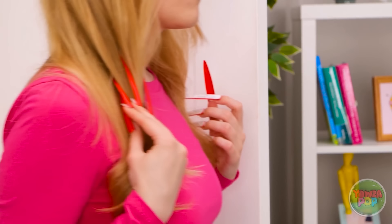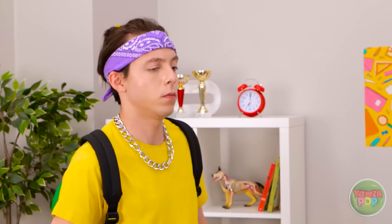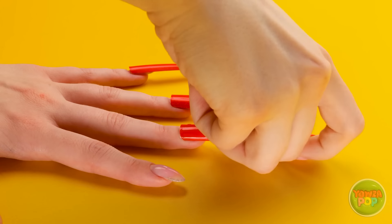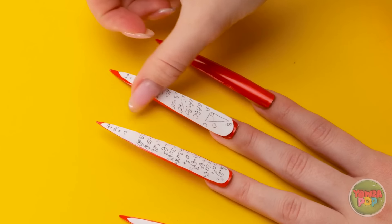Hey! Where did you get that candy necklace? I made it! It was easy — I just used chewy Skittles! Look, see? I made a bracelet too! Here, you can have it! Yes! This is gonna be great! Mmm! It's so good! Hey! Are they eating in class?! No food allowed! I'm growing horns! No! I don't want a pig nose! That'll teach them to not break the rules!